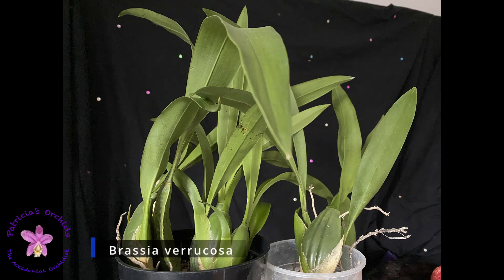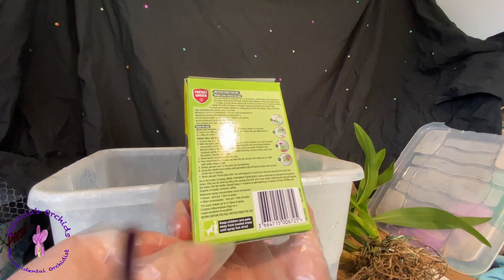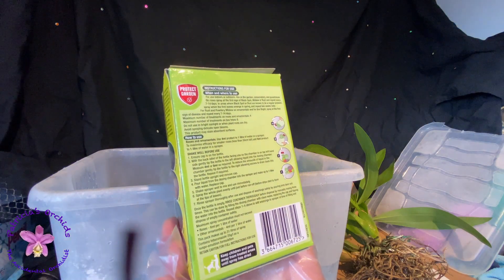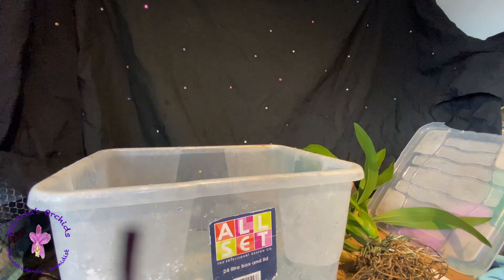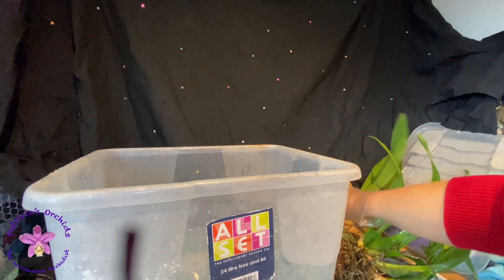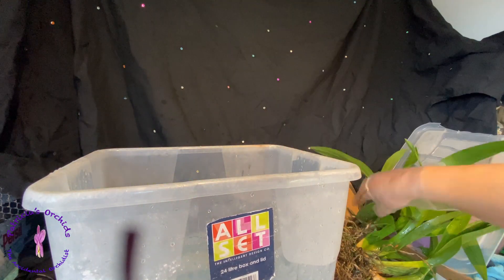So this is my Brassia varicosa. I've had it for a little over a year. While it did flower well, I have been unhappy with the root growth. So this is how and what I decided to use on my orchids. First, I filled the container with 8 liters of water and then wet the plant. The instructions for this particular fungicide say to make sure the roots are wet first, so as I intend to soak the entire plant, I'm wetting the entire plant first.